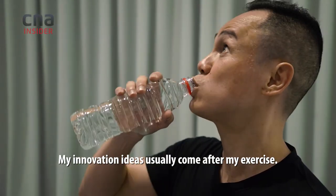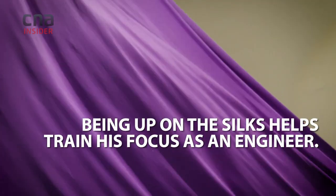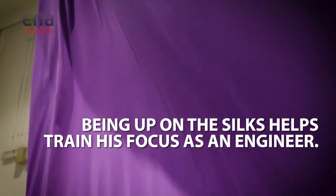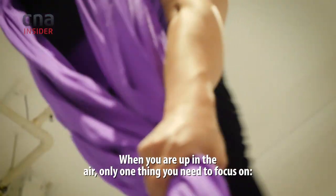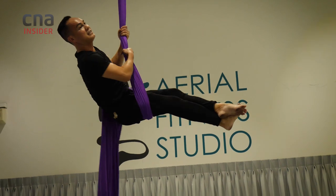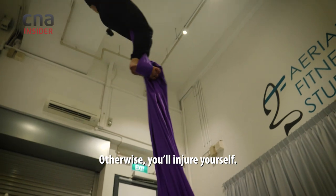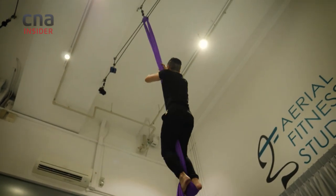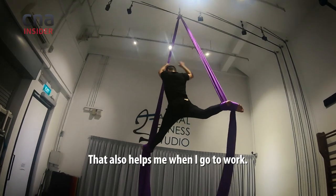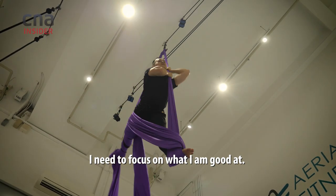My innovation ideas usually come after my exercise. When you're up into the air, only one thing — you need to focus on your technique, on what you are doing, otherwise you will injure yourself. That's really scary. It also helps me when I go to work because I need to focus on what I'm good at.